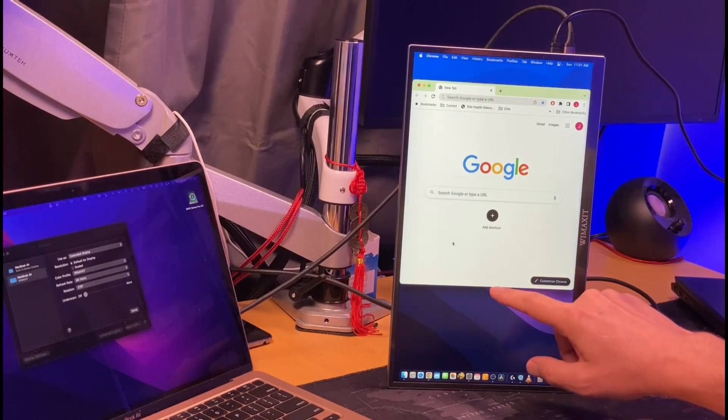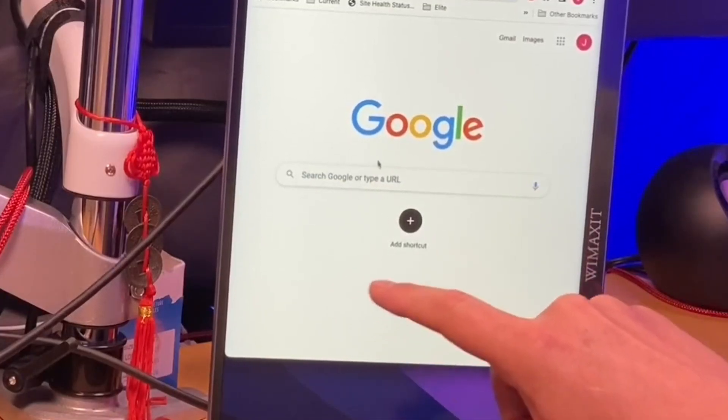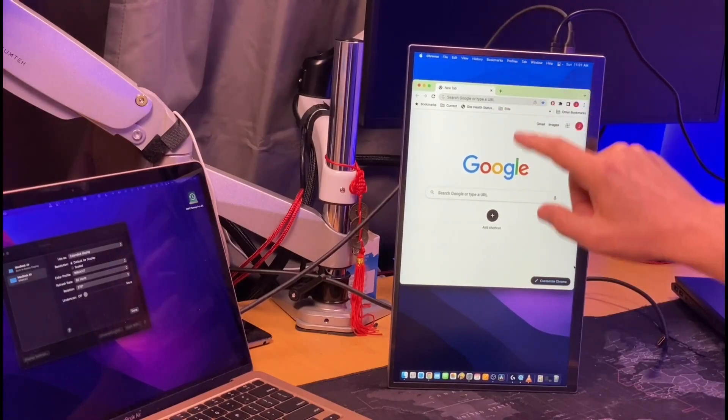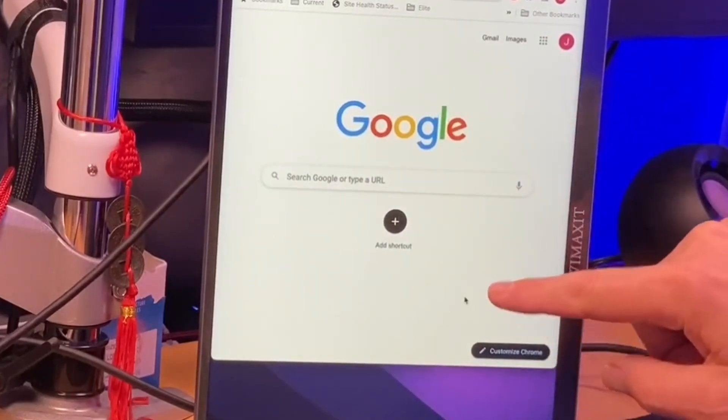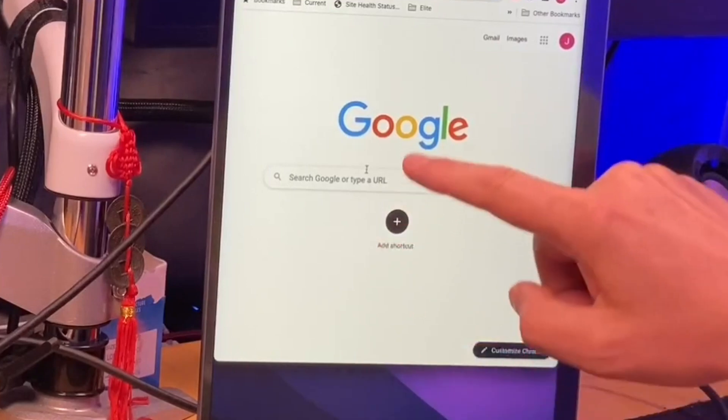In 270-degree mode, the touchscreen is still active but the mouse doesn't seem to work right. If you look at the cursor, it jumps away from wherever your finger is by quite a bit. So don't plan on using the touchscreen in vertical mode.